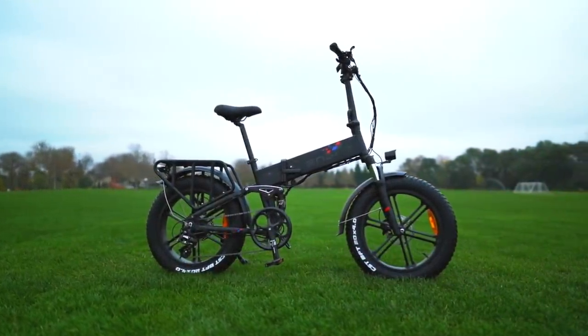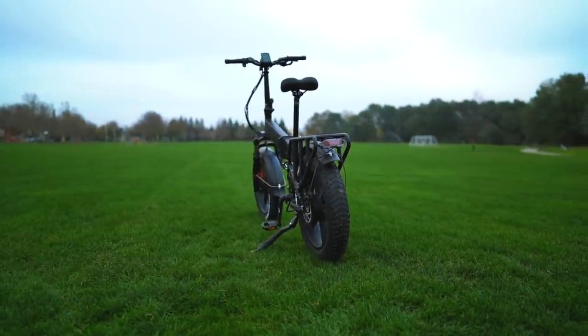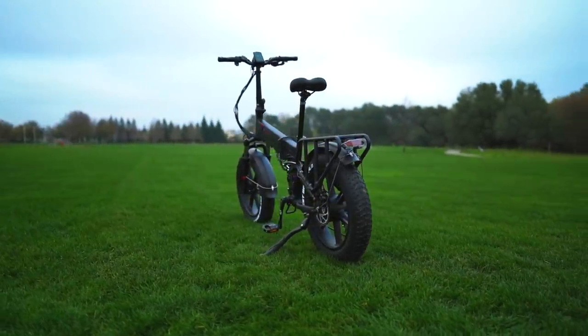Hi there, friends, and welcome back to another episode of Electrified Reviews. Today we are reviewing the Yngwie Engine Pro Folding Full Suspension Electric Bike.